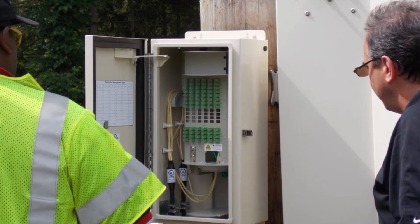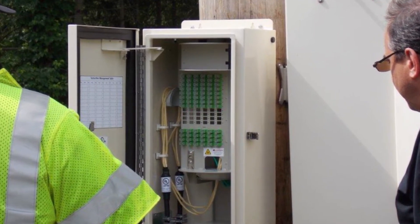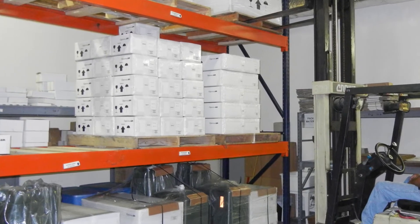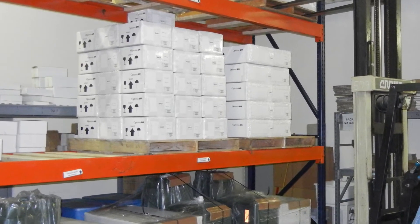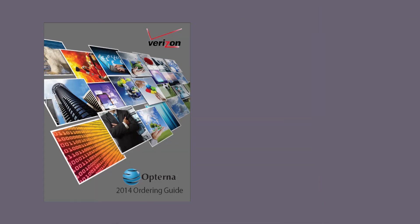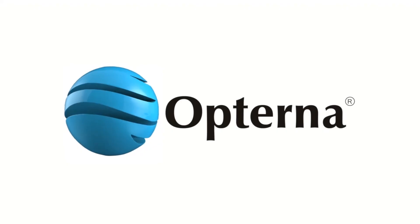The Opturna Mini FDH has already been successfully installed at several Verizon locations. Additional units are stocked at several Verizon sourcing locations and can be ordered online or via the sourcing team. The Opturna account team is also ready to give hands-on training and to provide any additional information. An ordering guide and installation manual are also available online or from Opturna.